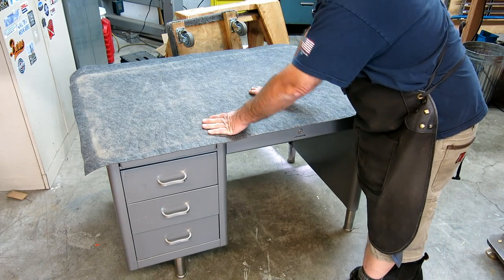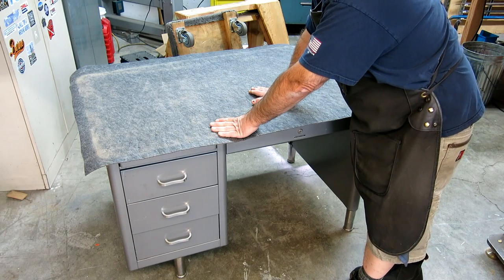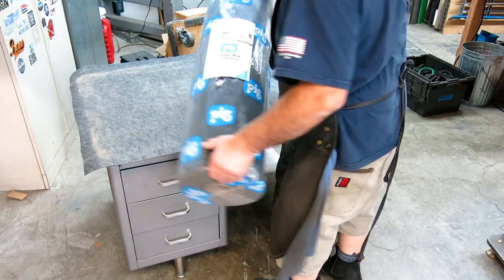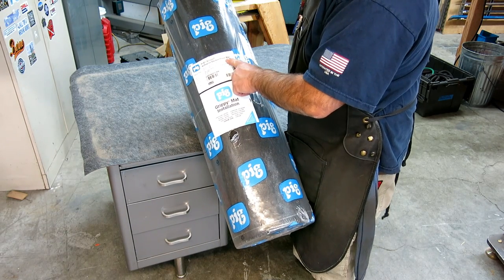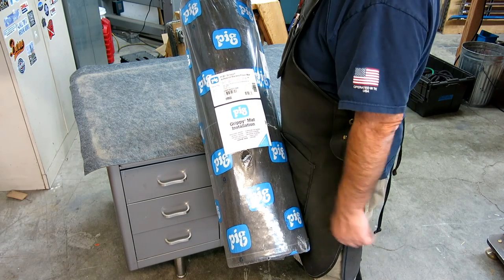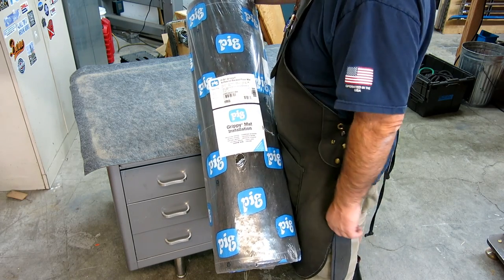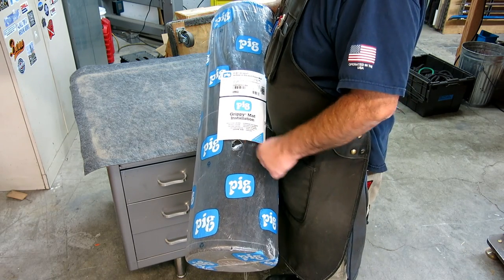So discovered a new use for your product there. This is the pig grippy adhesive-back floor mat. If you think you might have a job like this, or need to protect some equipment or the floor, this is probably a really good option. Once again, thank you pig — oink oink — for sending me the products to play around with.